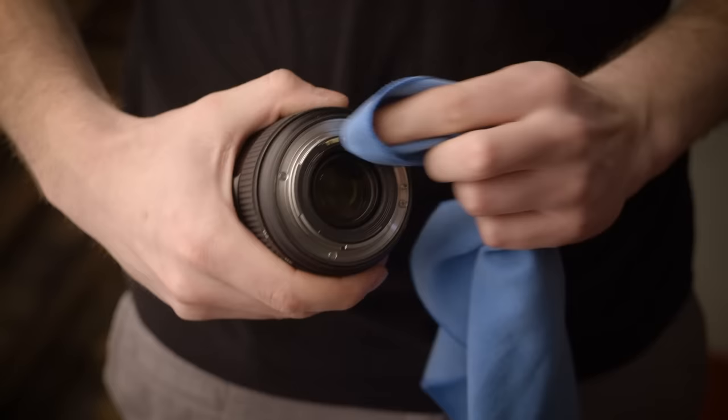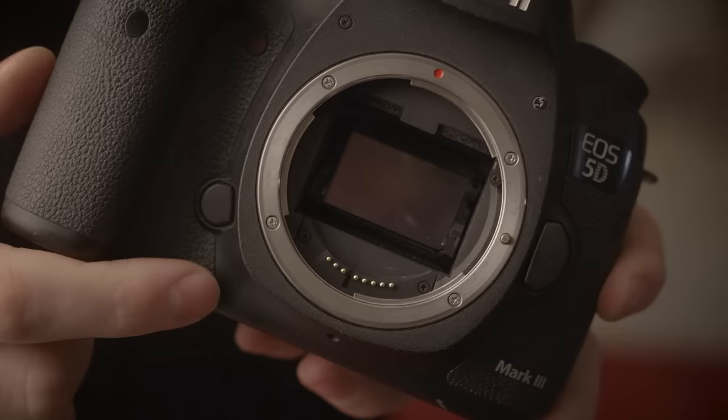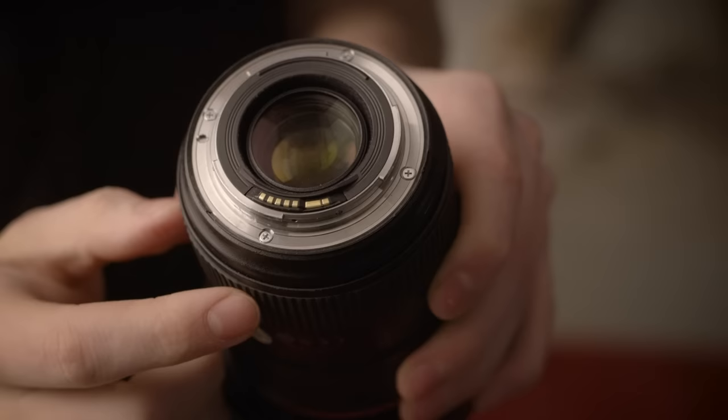Here's a bit of background so you understand what's going on. Today's cameras and lenses are very sophisticated — they spend a lot of time talking back and forth to relay power and things like aperture settings, autofocus position, image stabilization data, and even the lens model. All of this is done through these little pins and contacts seen here on the camera body and here on your lens.